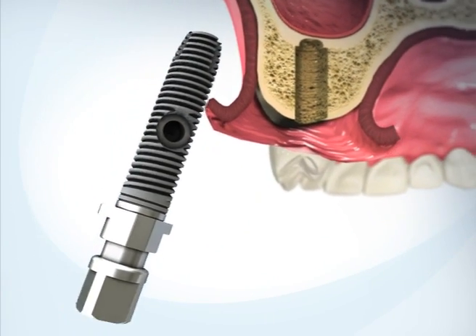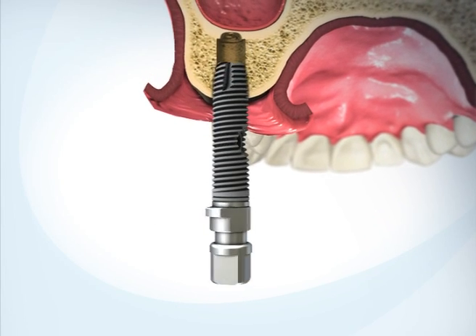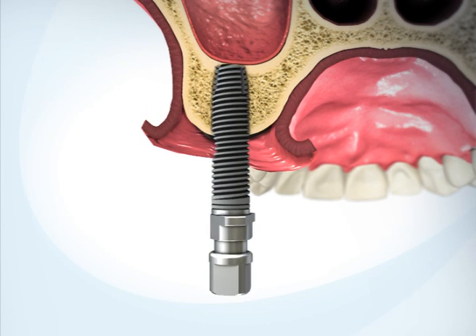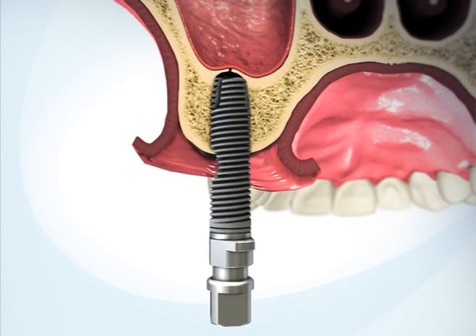Insert the implant until the end of the osteotomy. Advance the implant by one additional rotation, causing the tip of the implant to break through the sinus floor.